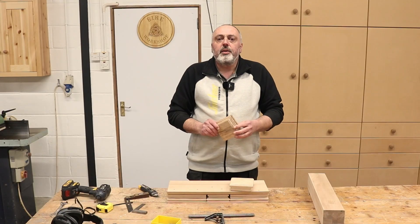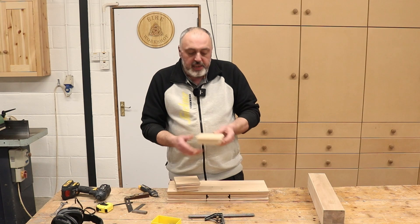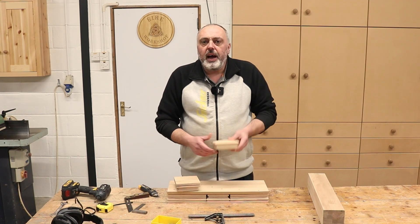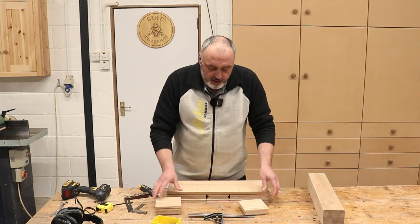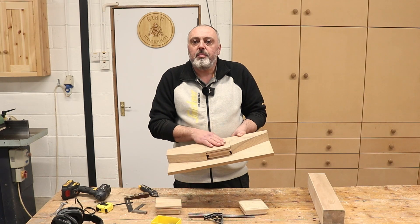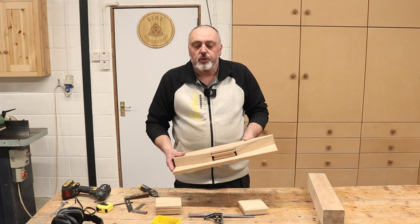With the molding now done, the next thing I want to do is add the bevel to the top. To do that, I'm going to be using the table saw, and I'm also going to reuse this jig again to hold the cap in place as I run it through to do the cut.